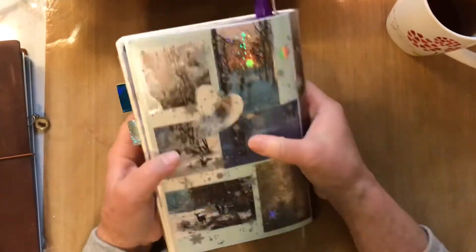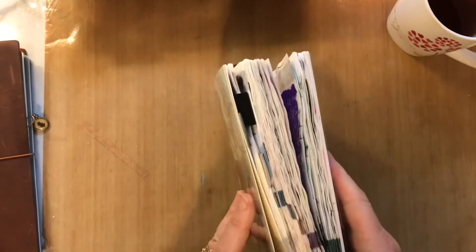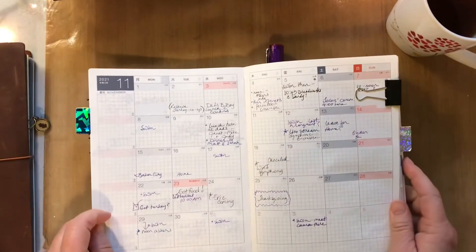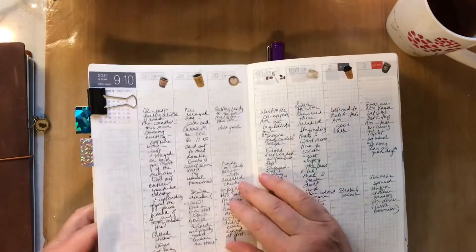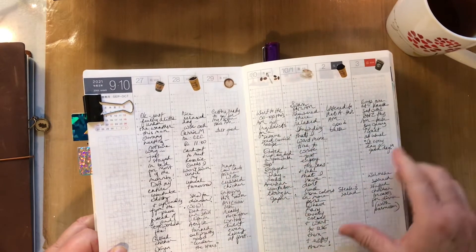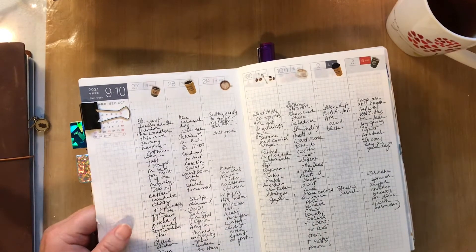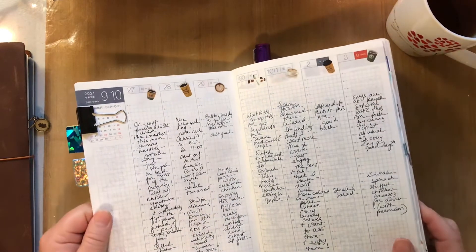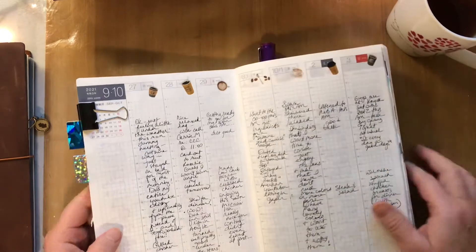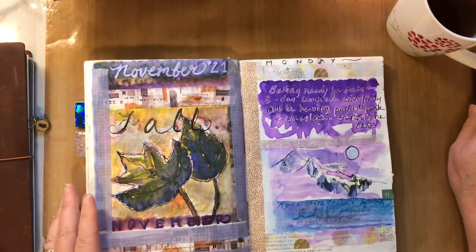For the Hobonichi setup, I'm continuing with the A5 Cousin avec. The monthly section I use just for appointments, and the weekly is a quick blurb of what I did — a little diary. I'm kind of duplicating that in the Traveler's Notebook health journal now, so I got a bit behind on the Hobonichi because I'm using the other one.